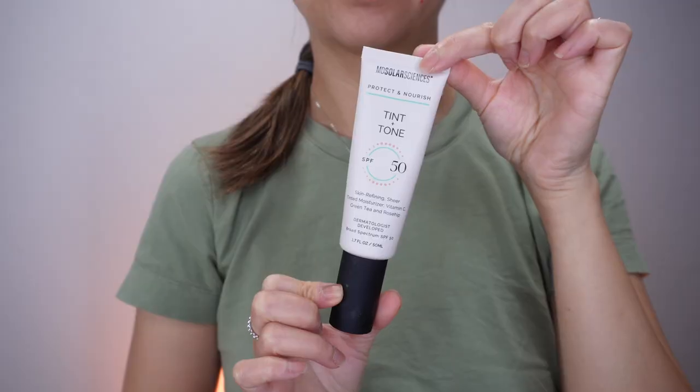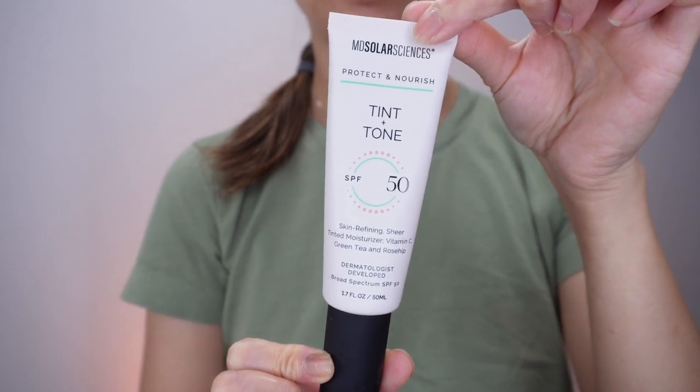Hello everyone, my name is Tiana and in this video I'm going to be reviewing the MD Solar Sciences Tint and Tone SPF 50.